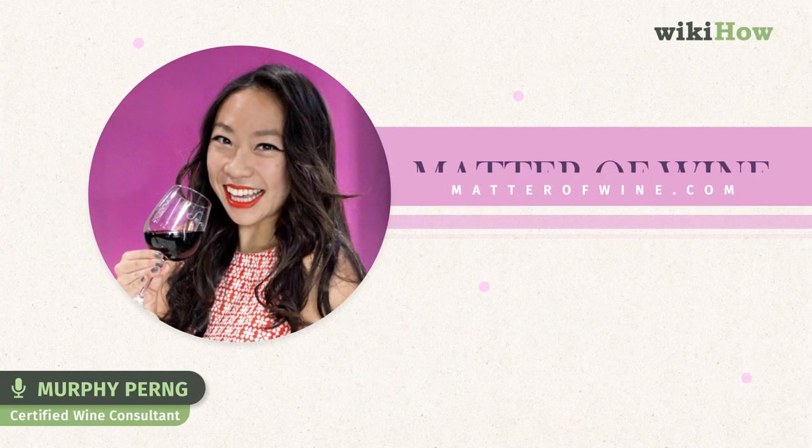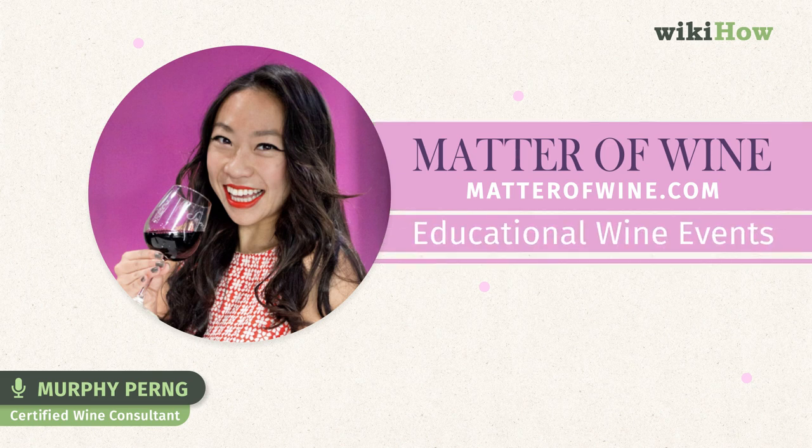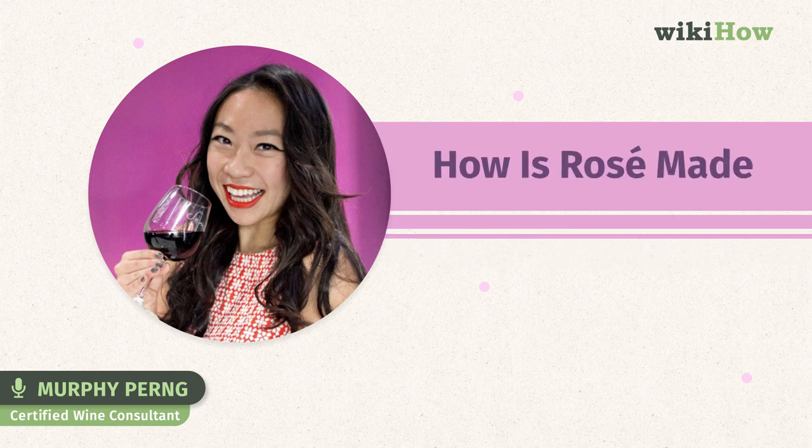Hi, my name is Murphy Purn. I'm a certified wine consultant and the founder of Matter of Wine, a business that produces educational wine events. In this video, we are going to teach you how rosés are made.